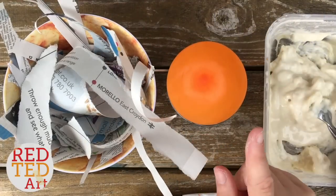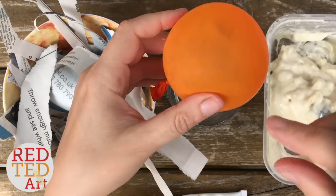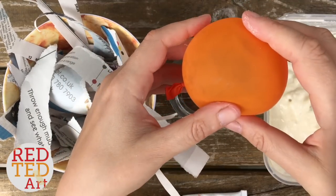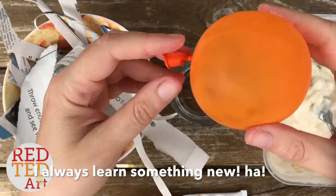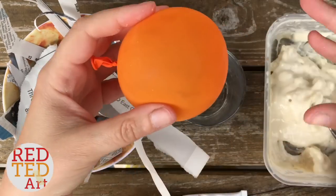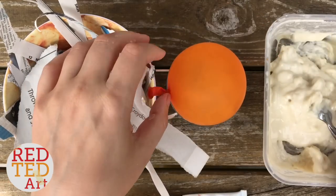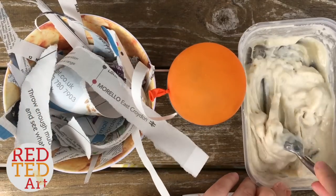Let's get started. To make the Pokeball, you'll need a small balloon. What's key about the balloon is that when you blow it up just a little bit, it's round — some balloons are a bit oval. So we actually used a water balloon here.